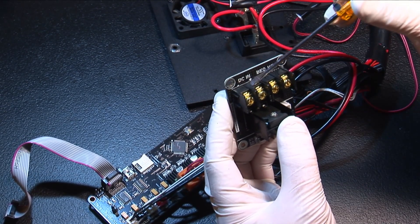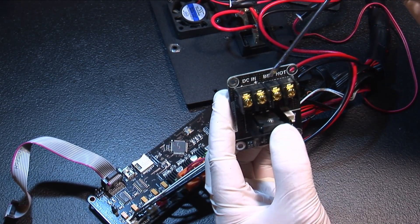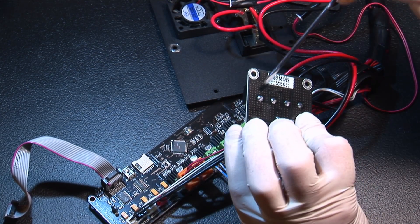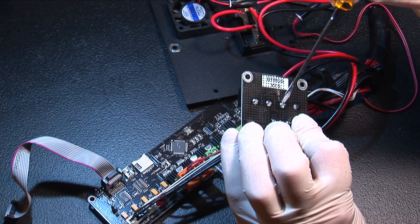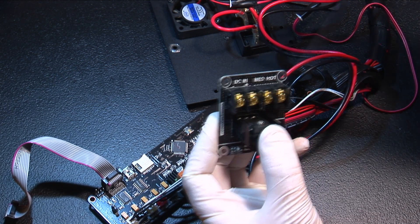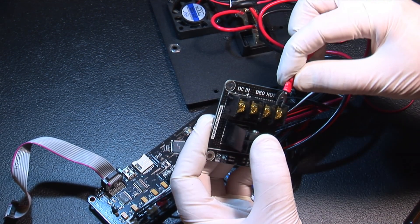The MOSFET board has four terminals: two are marked DC in and two are for the hotbed. The hotbed polarity isn't marked; however, the polarity is in the same order as the DC side. Connect the wires you just crimped from the hotbed to the terminals marked hotbed and tighten the screws to hold them in place.